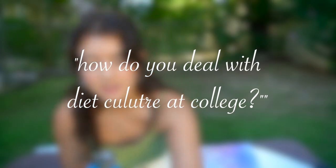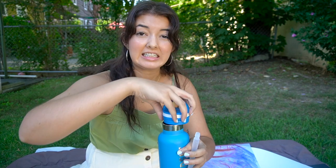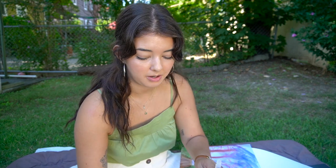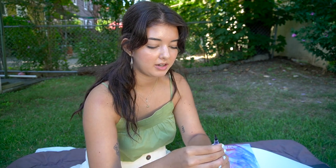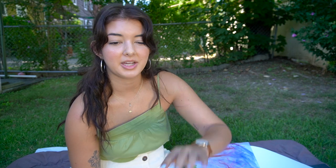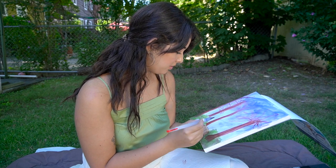Someone asked how do I deal with diet culture at college. To be completely frank, I didn't really encounter any. They cited the freshman 15 as an example, but no one I was hanging around was talking about it at all. Any advice I have is just listen to your body. Don't start eating a certain way just because other people are. Trust your gut and take care of yourself — our bodies need nourishment to think and do well in hard college classes.